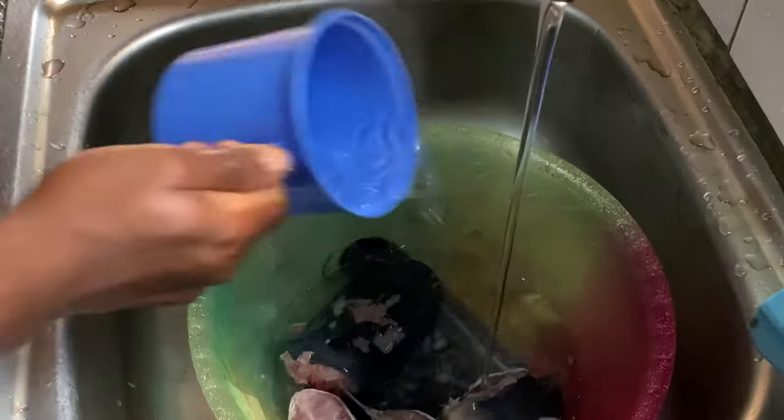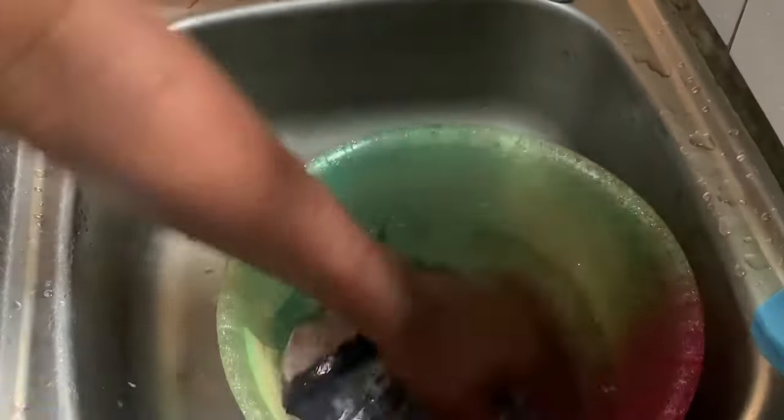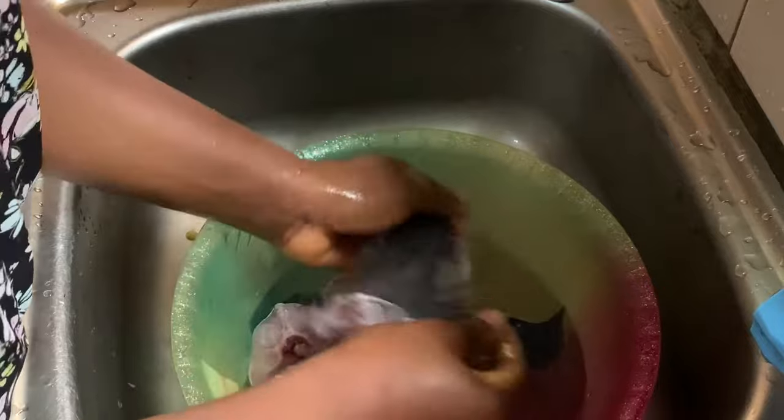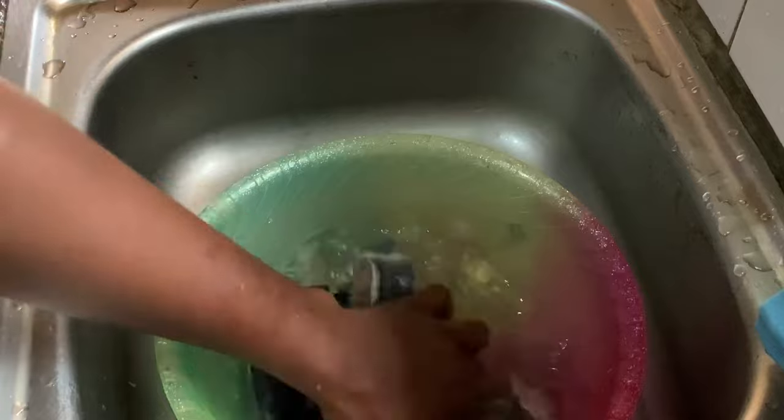The next step after cleaning with the lemon is to rinse it out. We just add some more water to the bowl and rinse about two to three times until the water is clear. After that, your fish is ready.